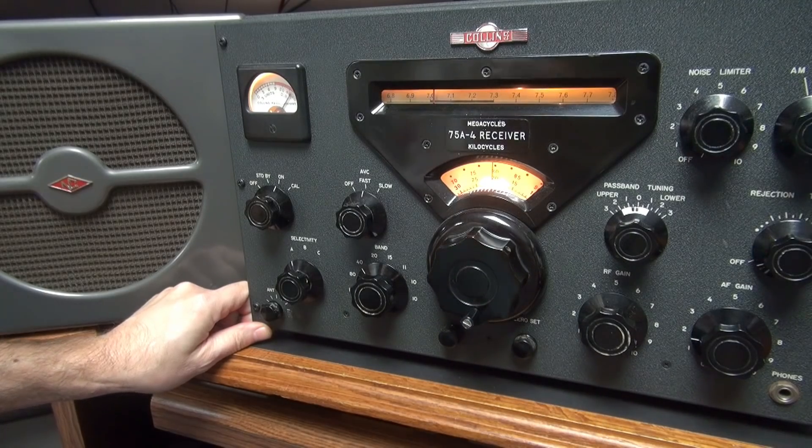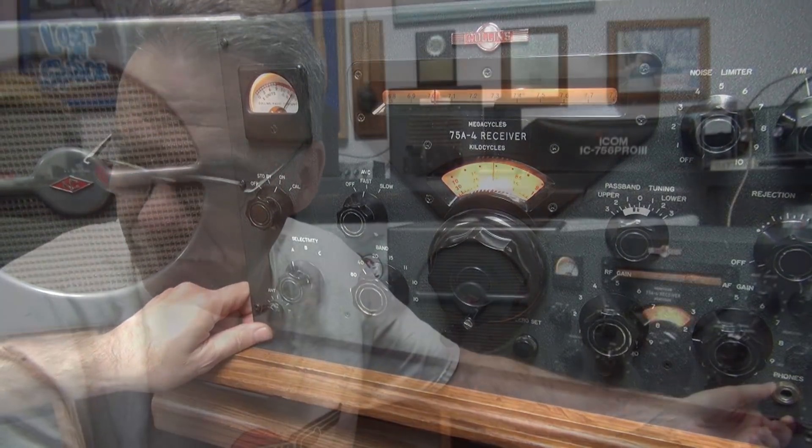So the 75A4 is working great. I'm going to give it the D-Lab seal of approval and deliver it at the antique radio meet on February 1st.